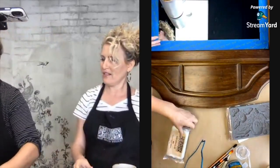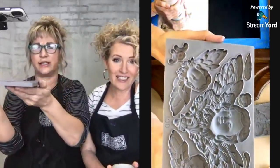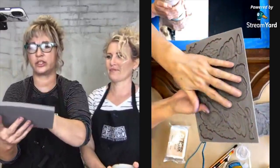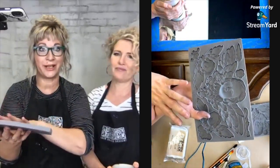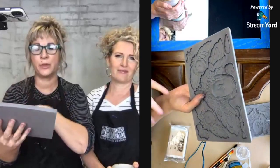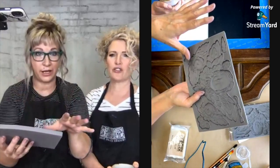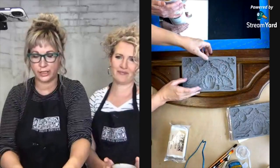We call them classic cherubs because so often cherubs are used in architecture and they have that kind of Roman look to them that mixes so well with all kinds of other castings.